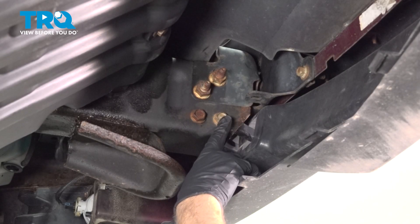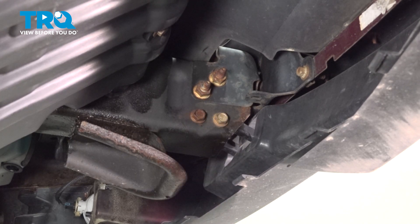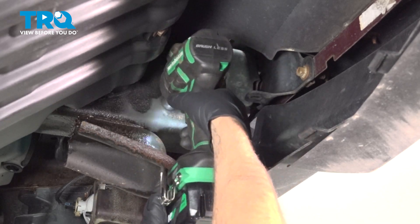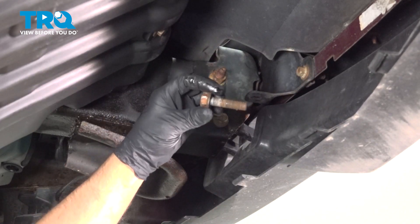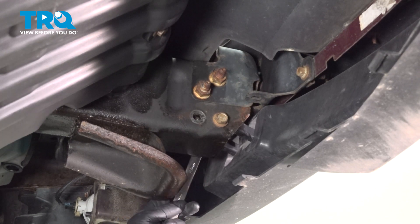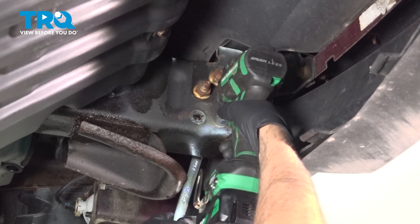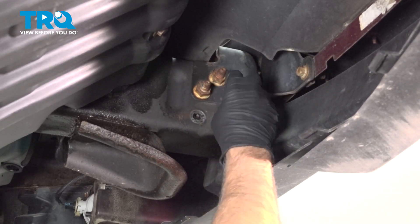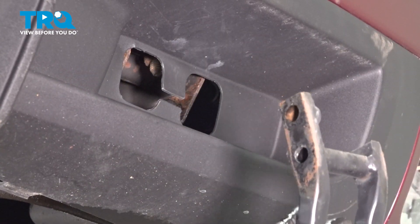We're gonna remove these two bolts. This bolt right here is threaded right into the tow hook. The other one, there's a nut on the other side. Use an 18-millimeter socket to pull that one out first. Then using an 18-millimeter wrench, go on the other side and take that one out. There's the nut and there's the bolt — just grab the hook and slide it right out.